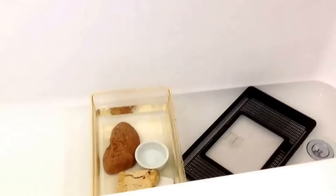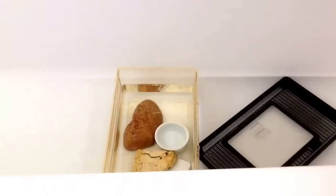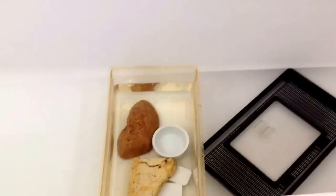Hi YouTube, just thought I'd do a quick update on my new black rat snake. We decided to call her Black Mamba, and unfortunately she was infested with snake mites. They were all over her.